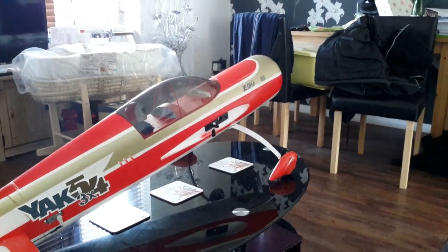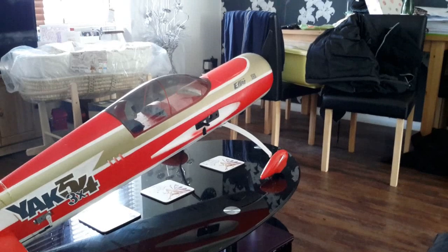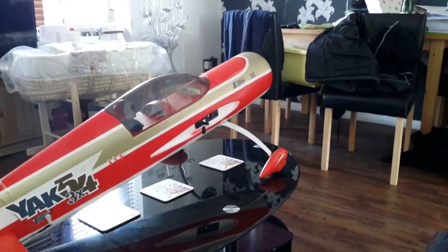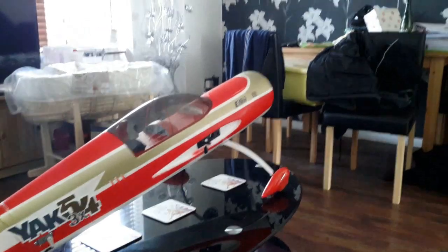It's really important, not just for petrol or glow models, but also for electric planes. And if you're part of a club, a lot of clubs will have that as part of the rules — you must have throttle cut set up on your planes.